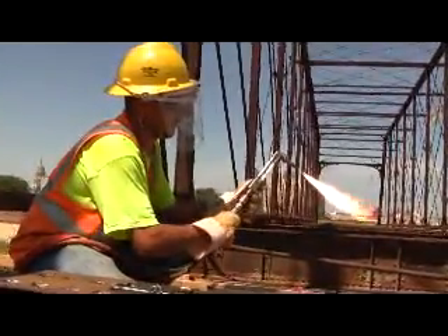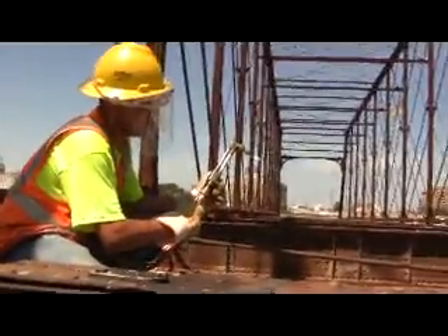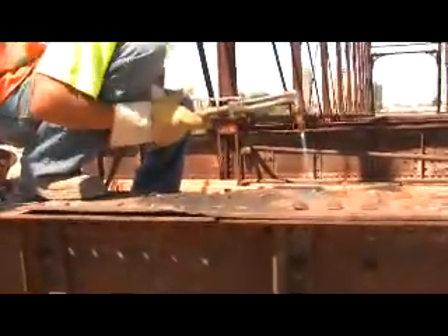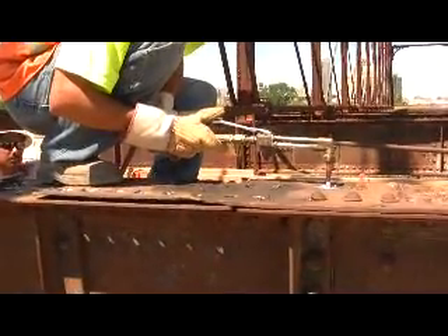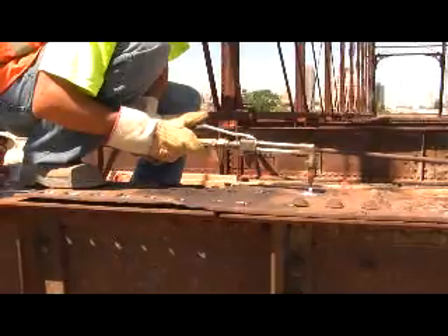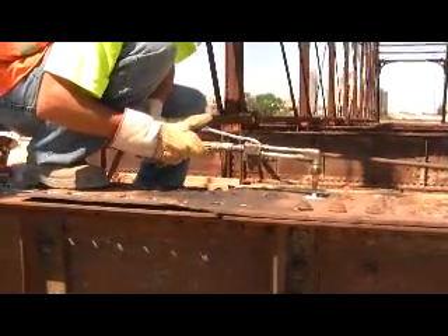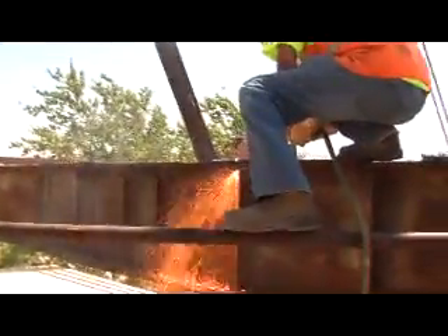Now he's setting his torch up. Whenever you're doing that cutting, because you've got that rivet still hot, he's going to have to do a lot of preheating. What's going to happen is it's going to blow back, so watch your eyes — that's common. He's going to bring it up to kindling temperature and the first thing it's going to do is blow back.